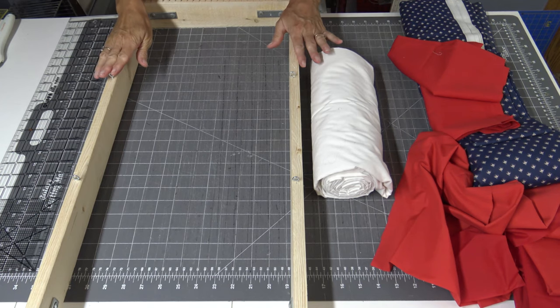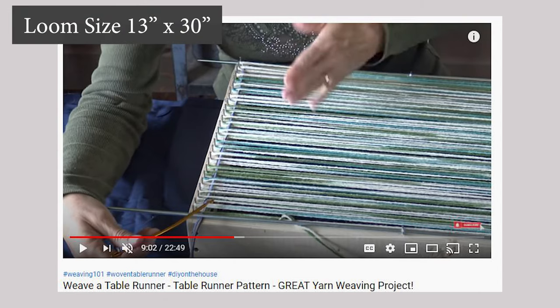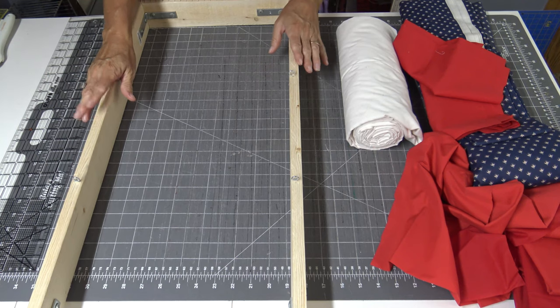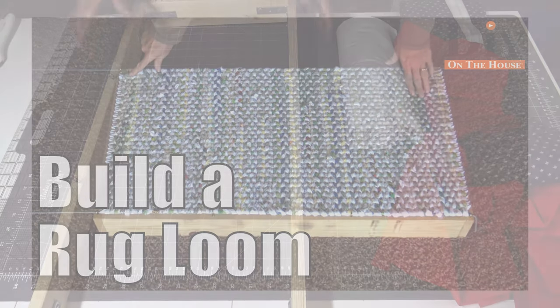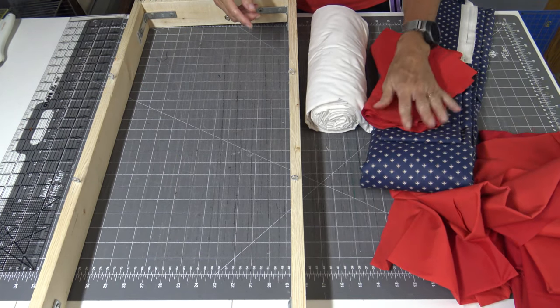If you're new to the channel, subscribe so you know when we have other videos available. We also have a rug weaving playlist with videos on how to weave a rug using blankets, twine, sheets, and t-shirts. For this project I am going to use the same loom I used to do the table runner with string — it's approximately 13 inches by 30. If you need information on how to make the loom, check out the video Ross put together; the link is down below. We are going to warp this loom with white and then do a pattern with red and blue.